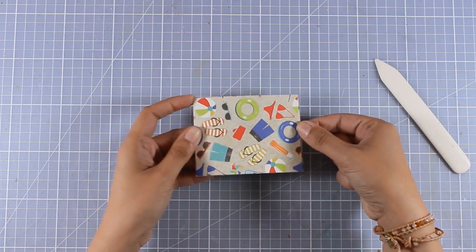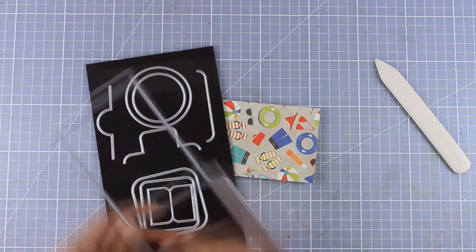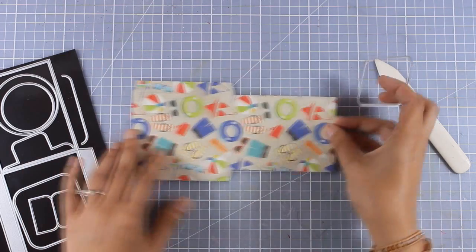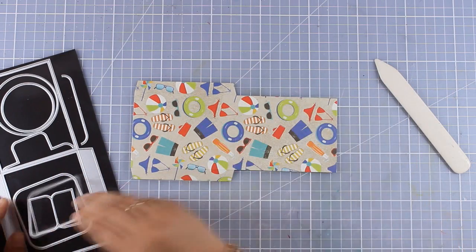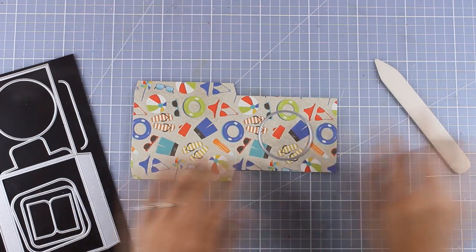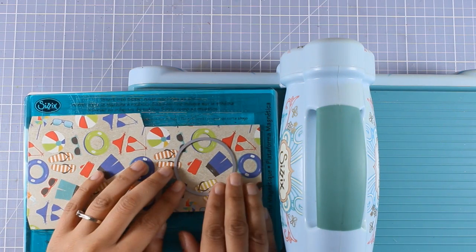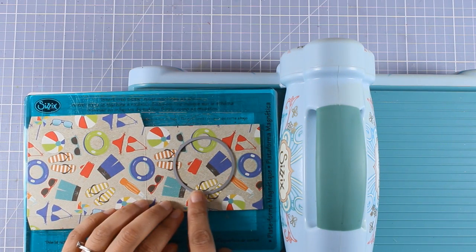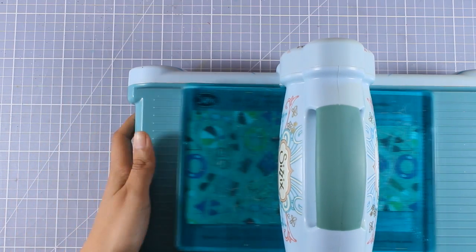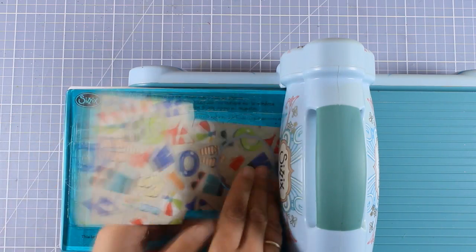Because I need a window at the front, I'm going to use one of the circles included in the die set — instead of the square, I'll use the smaller of the circles. Making sure it's nicely centered, when you place it on top of your die cutting machine make sure everything is opened up and not folded, otherwise you will cut a circle all the way through. Now I have my window at the front flap.